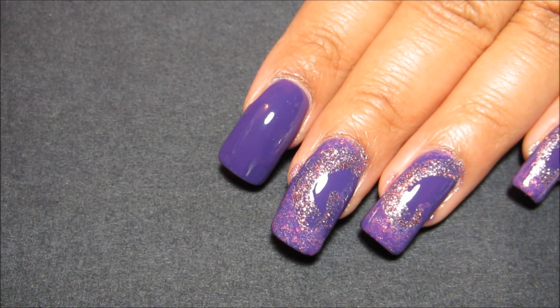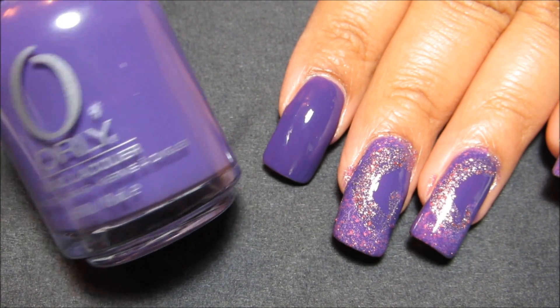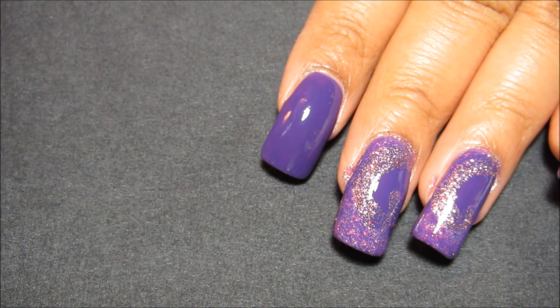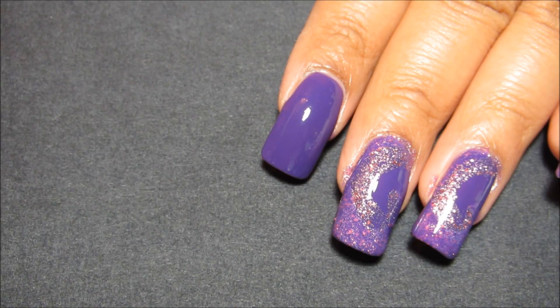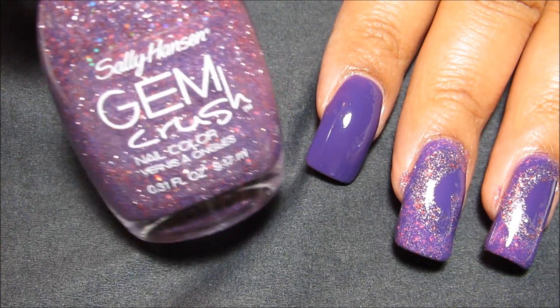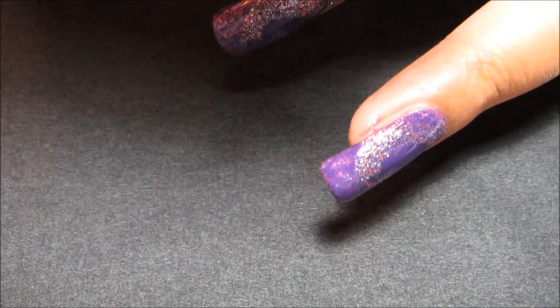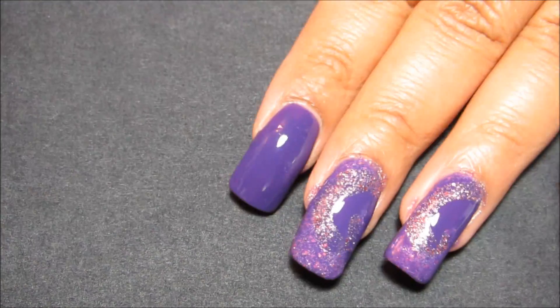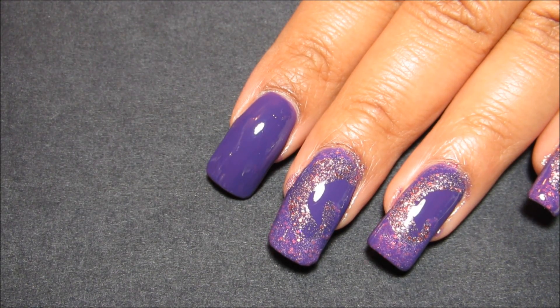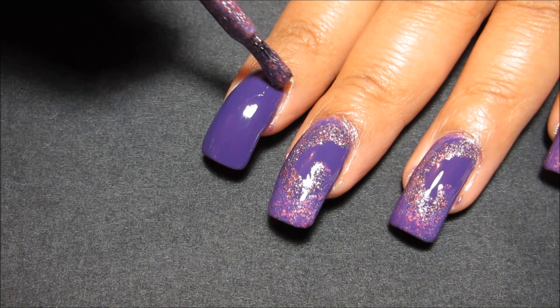So as you can see on my index finger here, I'm starting out with a base of Orly Charged Up, which is this purple cream, and I'm going to go with Sally Hansen Bejeweled and draw a spiral using just the normal polish brush. If you wanted, you could certainly use more of a detail brush to have a little more control.